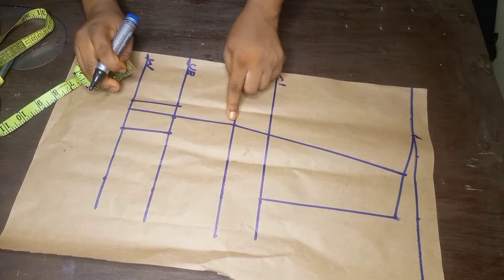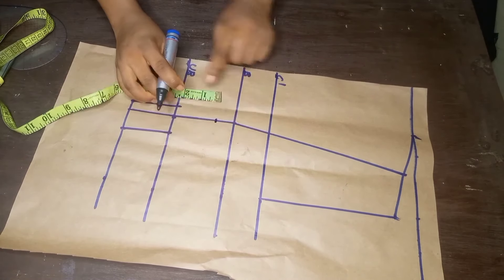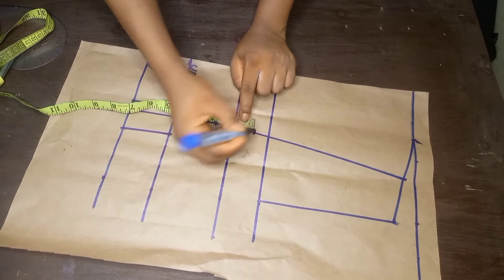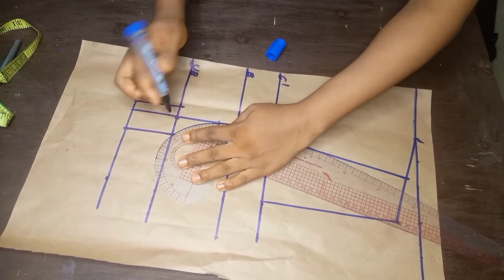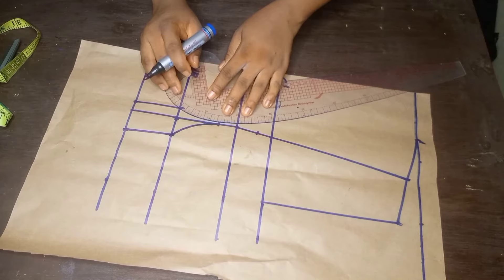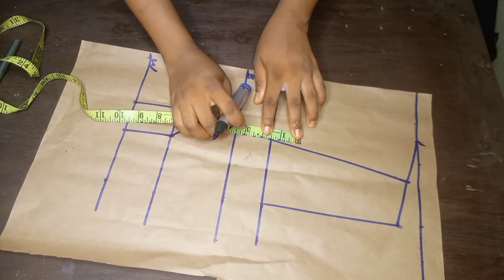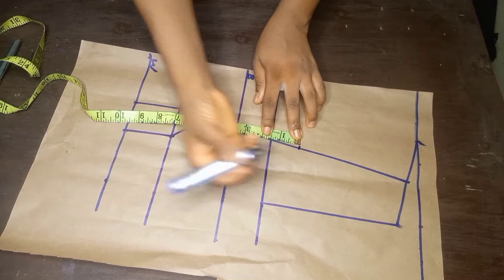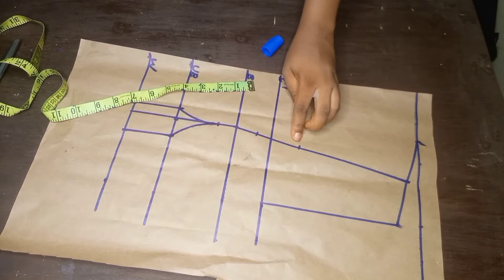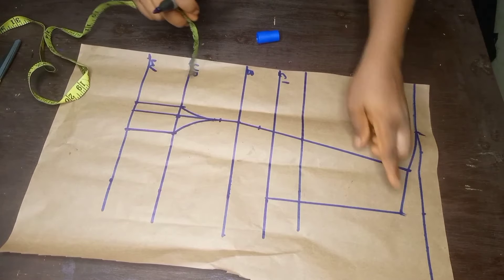I'll come to the bust line, come down by 1 inch and go up by 1 inch. After that I'll use a French curve to create a curve from that 1 inch down to the underbust on both sides. Once that is done I'll go up by 1.5 inches from the chest line to create the overbust line, then draw a straight line.